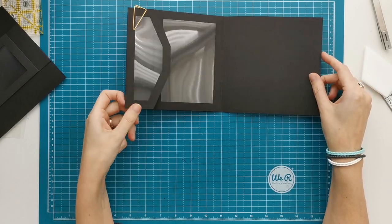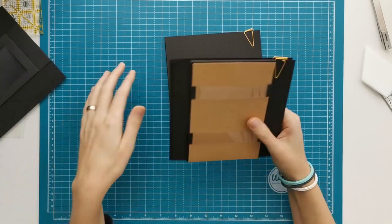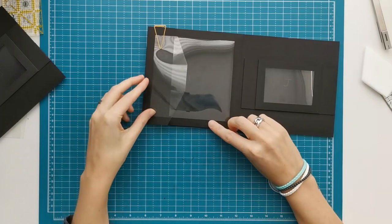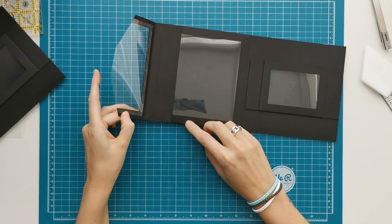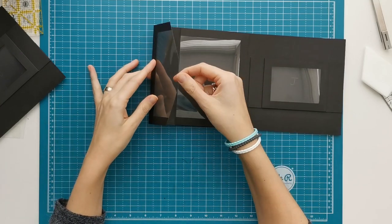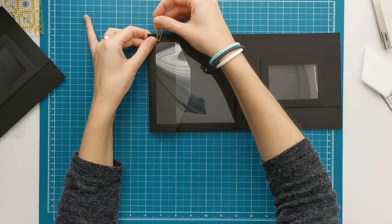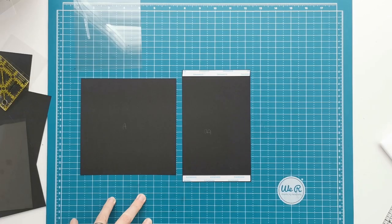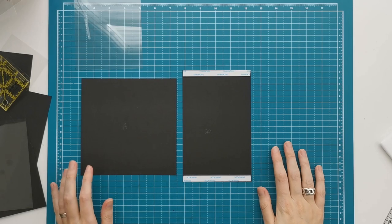I also have a third option that I'm calling my frameless acetate option. So you have your frame when it's closed — half an inch around the page — but your pocket will have an acetate edge and your flap will have an acetate edge. I will show you how you make this option. In the cutting guide, the acetate measurements for this will be named the frameless acetate option.